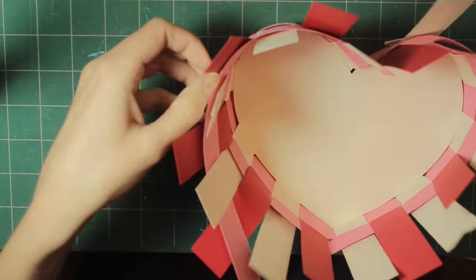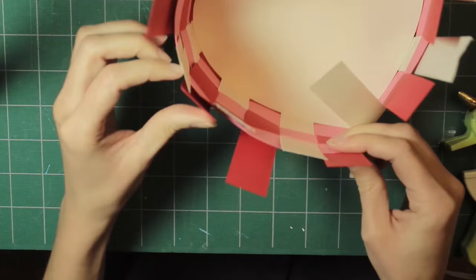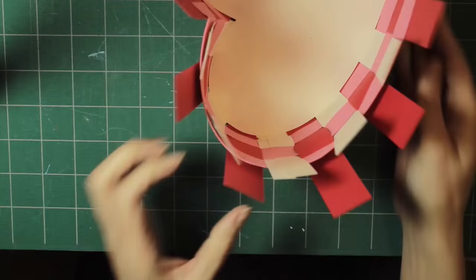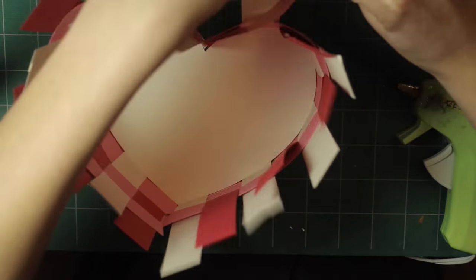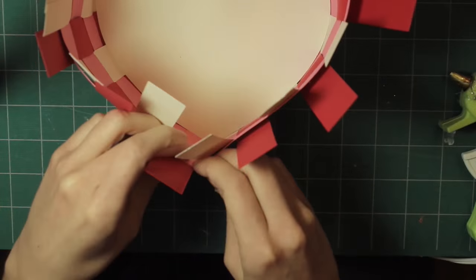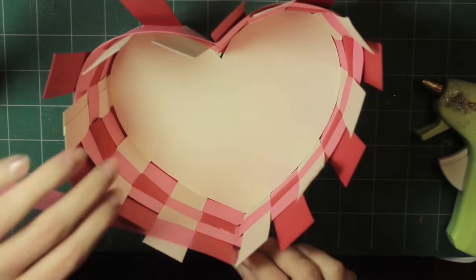Now we're on to the third row. Just repeat the same process again — weaving in and out, gluing those outside pieces, and gluing it to the top right piece and the bottom piece. Then repeat this on the other side, gluing those outside pieces to keep it in place.